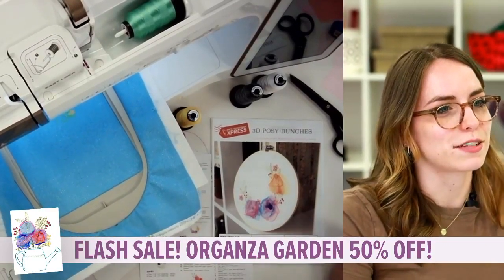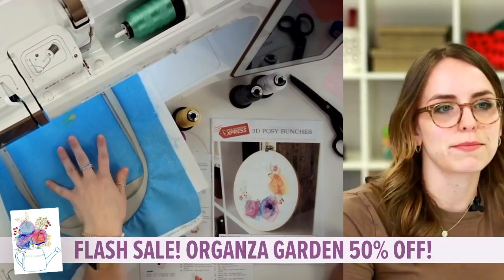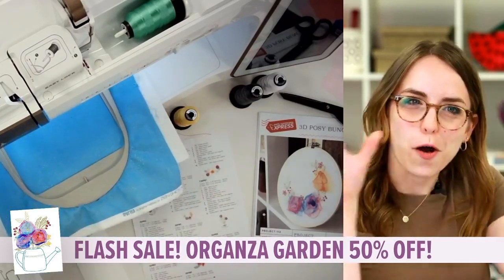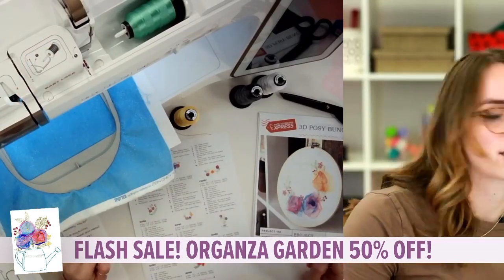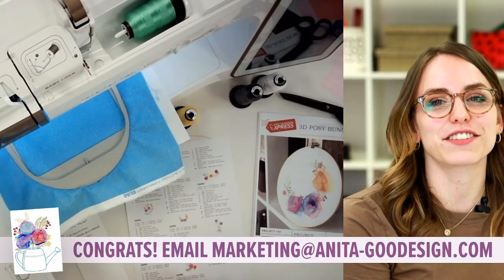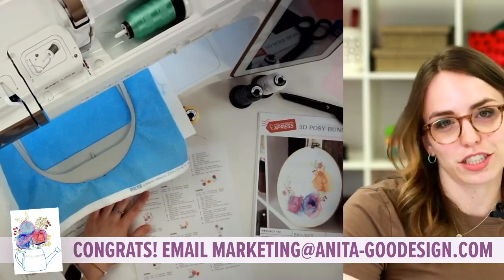I see all these flower comments — you guys are making it look like spring in the comment section. I love this bright green thread I picked — nice and vibrant spring colors. I think these look beautiful displayed in your sewing area or up on the walls; you can make a whole set and create a little wall art installation. And we have a winner for our $20 gift card — it's Janet Warner! Congratulations, Ms. Janet. Please reach out to marketing@AnitaGoodDesign.com and they will be in touch with your gift card.